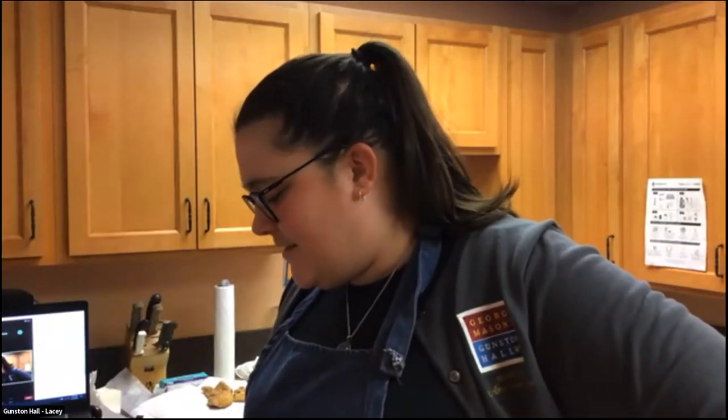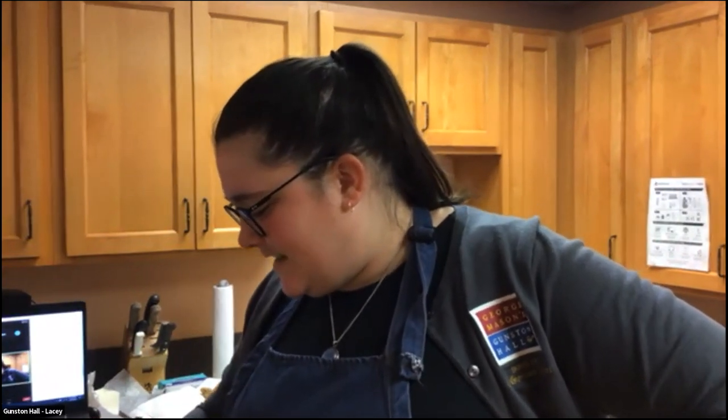I just got my last catfish in the pan, so we're pretty close to wrapping up for today. If anyone has any final questions, Laura and I are happy to take them. If you need to sign off, we're excited you were able to join us today and stick with us through our difficulties earlier this morning. We have lots of thank yous in the chat — fantastic! If you're cooking along with us, we'd love to see pictures of your results. You can send them to us at historic at dunstonhall.org.